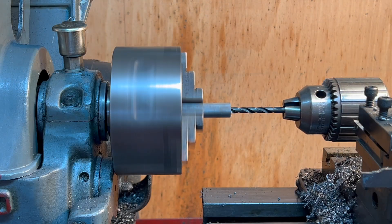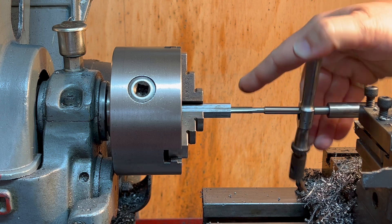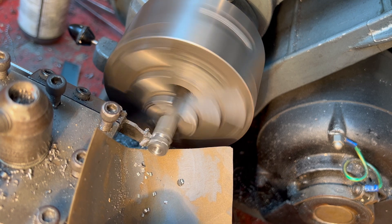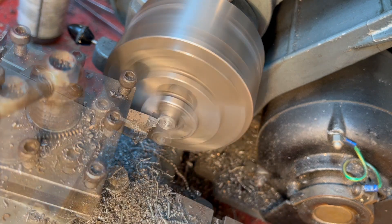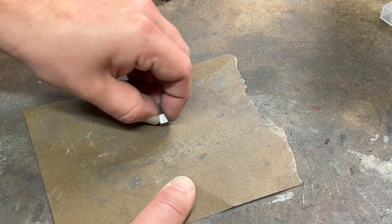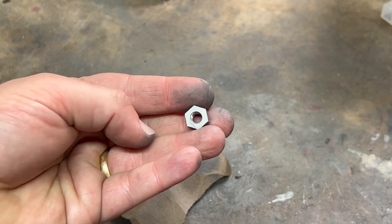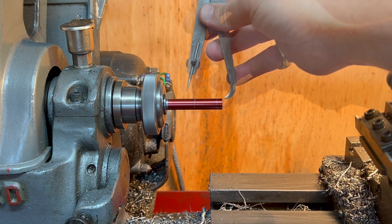Of course, we need a quarter inch BSF nut which I don't have any of, so here we go. I also need a pair of handles to use on the cross piece, and these aren't really for cranking it but just to have a purchase for your fingers.